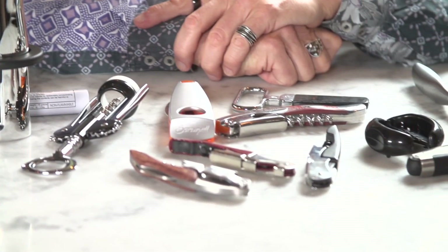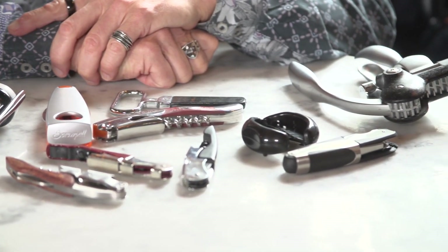Your job first is to find a corkscrew that works for you — one that feels good, one that you have some ability to use and that seems successful for you. And then the next thing is to figure out how to open the bottle, and that'll be in our next short. So that's my little primer about wine openers. Hope you find one that you like. Next we'll be talking about how to open the bottle with the wine openers, and hopefully I'll see you in one of our guided tours with our Sippy Bee wine kits. See you soon.